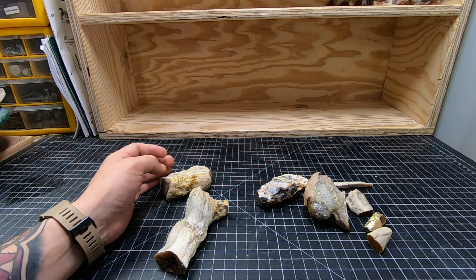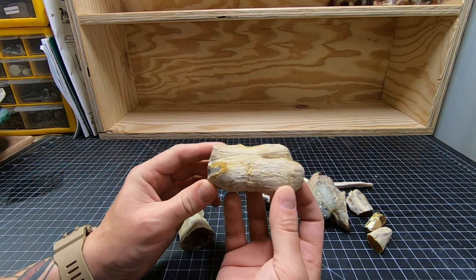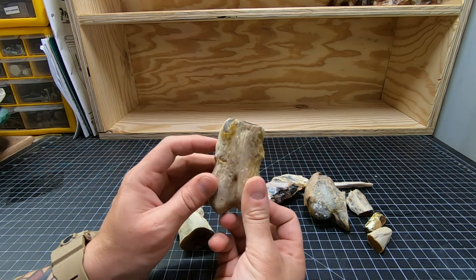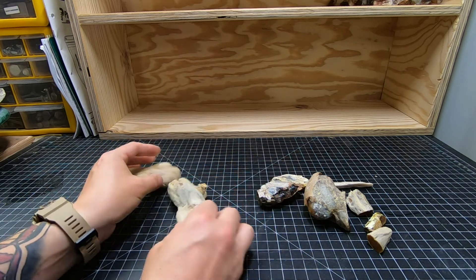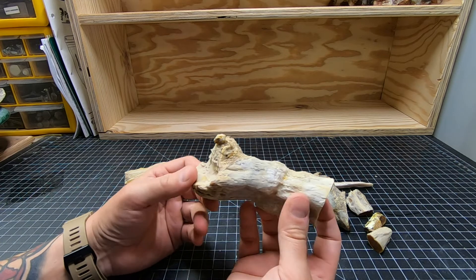I think that came out quite well. You can see the two main pieces that I did — the definition in it is really visible now. It really looks like a piece of wood. You can see the lines in the bark. Very happy with it. Getting all that calcium carbonate off there was a good call for these pieces.